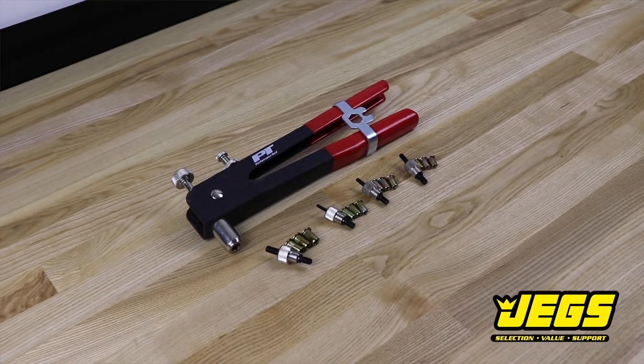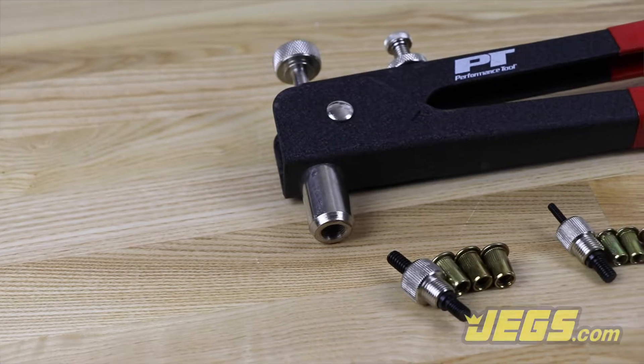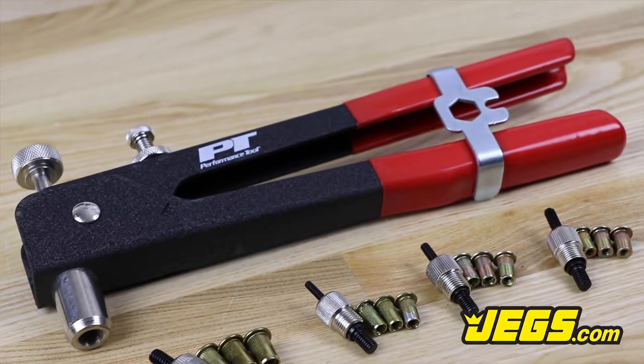Sizes include 6-32, 8-32, 10-24, and 1/4 inch to 20. A long 8 inch handle with comfort grips gives you an ergonomic advantage. Everything comes organized in a molded case.